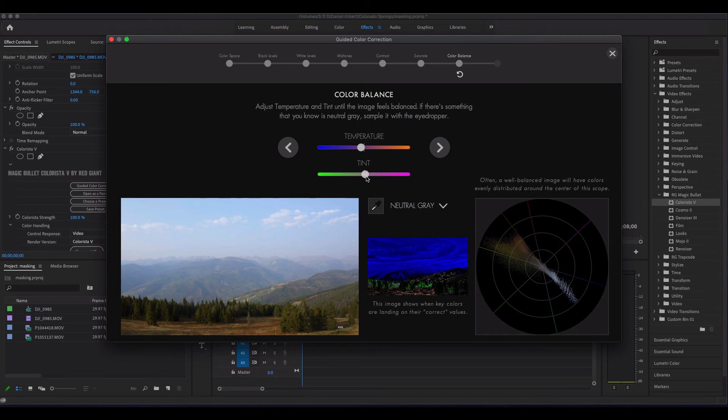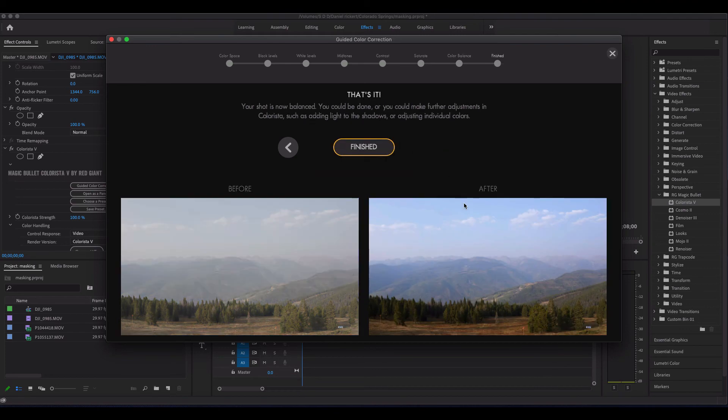Over here to the right, when you're looking at your scope, you'll notice you can also click and drag and play around here. They're saying a well-balanced piece of footage is going to have the colors distributed closer to the center. So we'll just nudge these around a little bit and go with that.